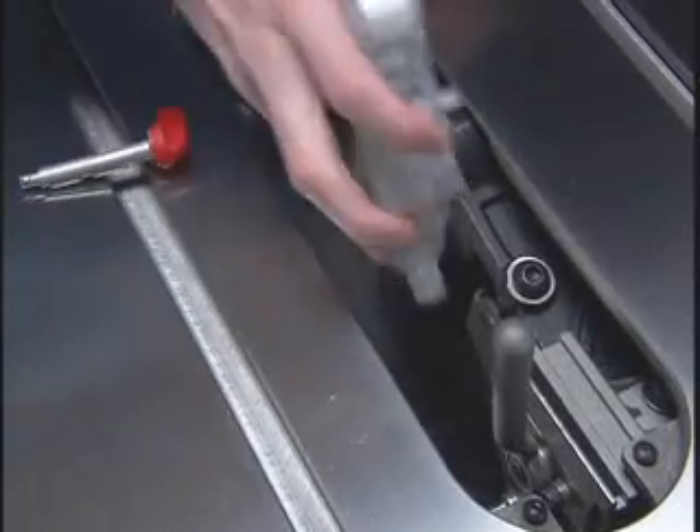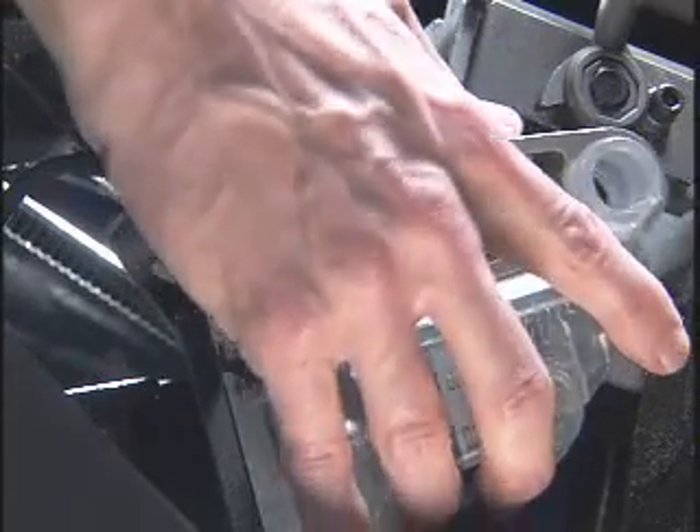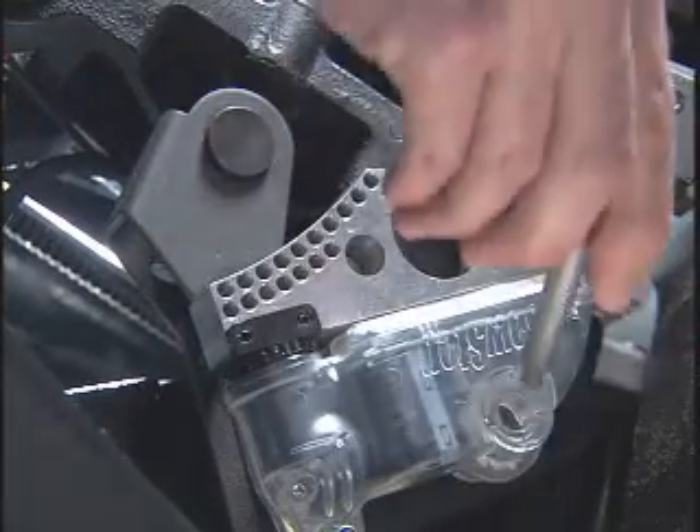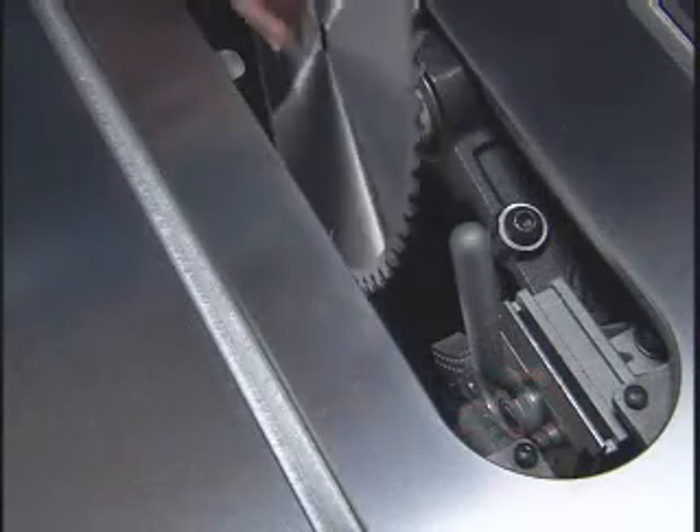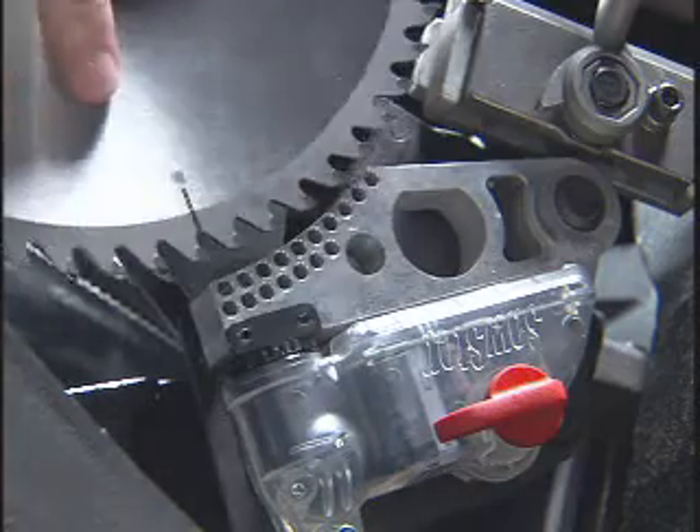Next, slide the new brake cartridge on and install the key to lock it in place. Your saw will be up and running again in just minutes.